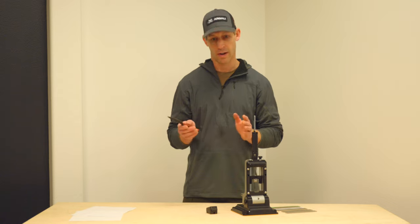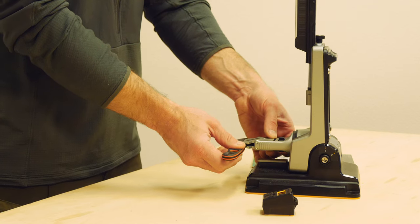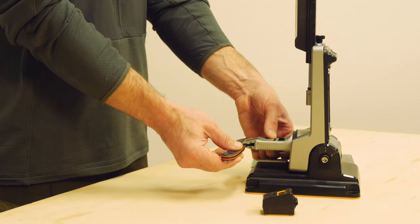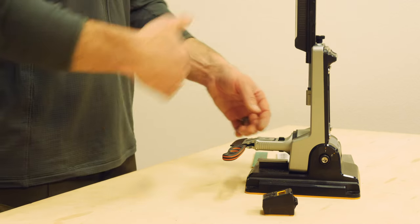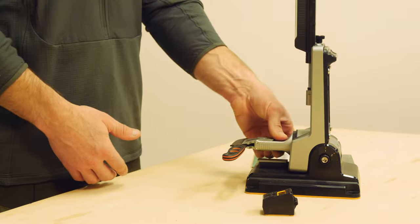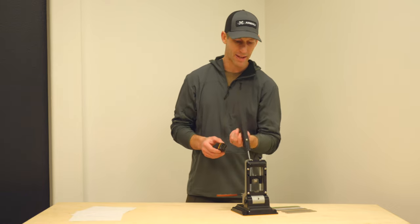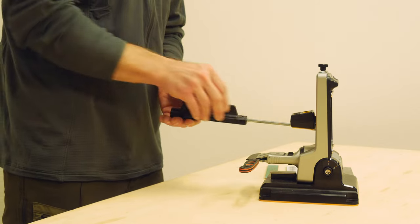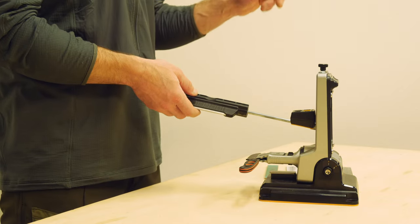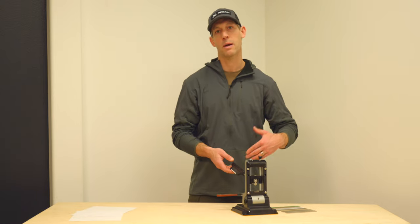I'm going to place the knife in the vise here. You want to get the spine of the knife back up against the vise as far as you can, get it roughly level, and tighten it down with the wheel to really lock it in. Now it's nice and tight and the knife isn't moving around. The first thing I'm going to do is use this handy bevel angle guide to make sure we get the knife at the correct bevel angle.